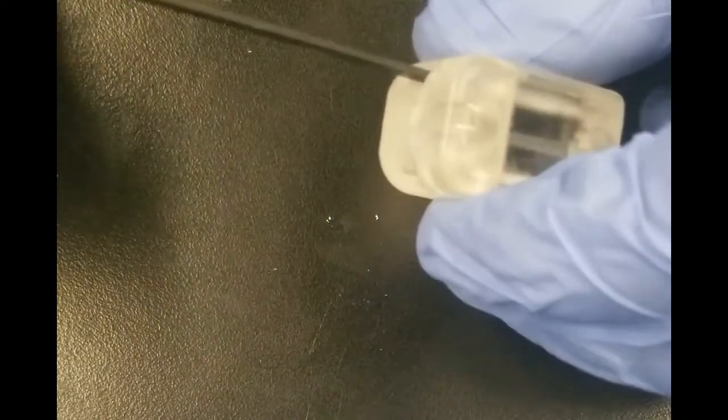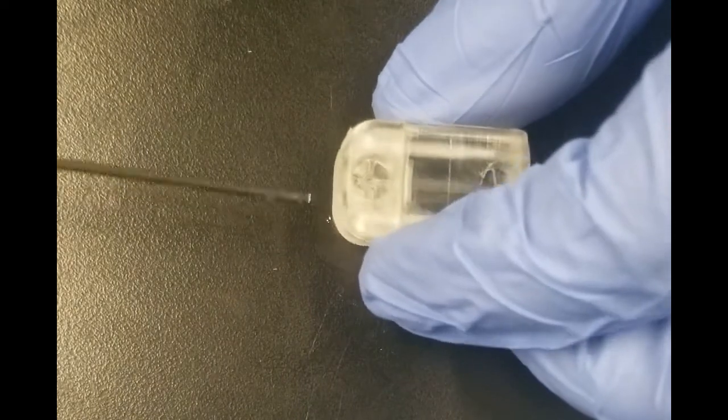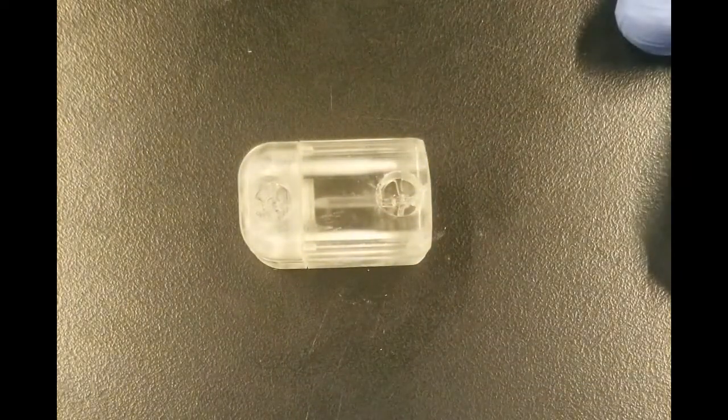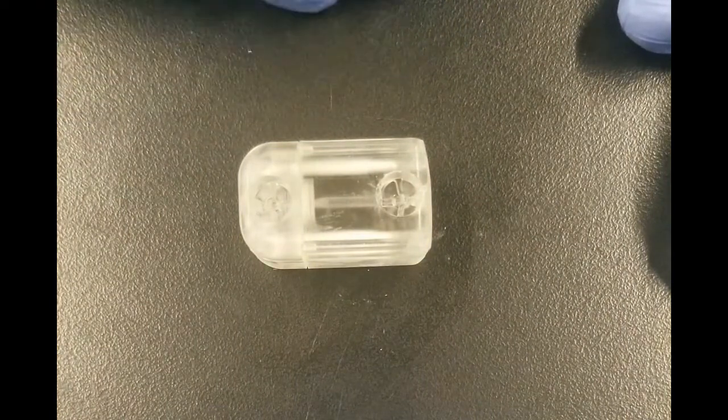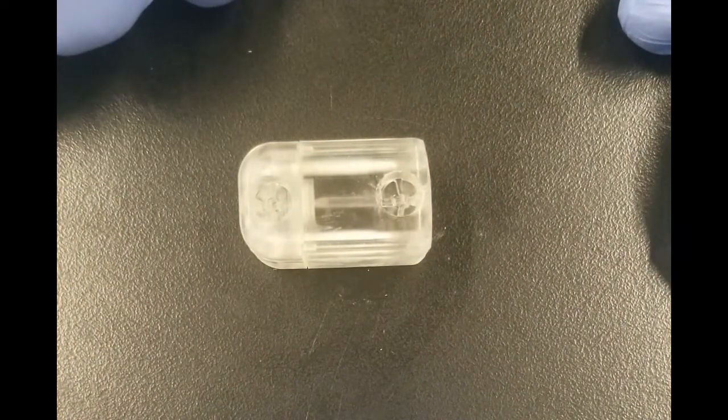I'll continue to screw the screws in until I feel the screws are snug, and then assembly is complete. It is worth noting that you don't want to over tighten the screws as that may lead to damage to the chip.